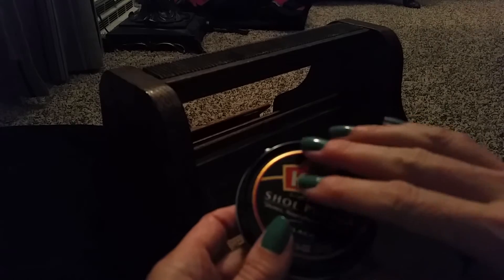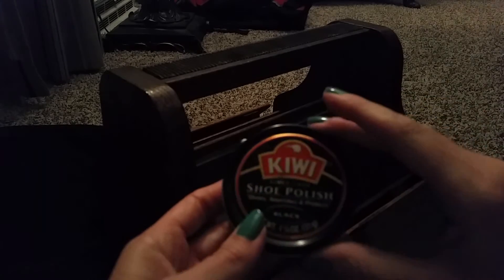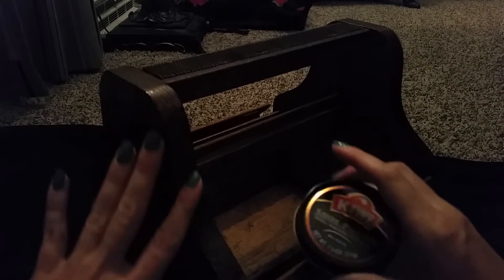And polish — this stuff is not expensive at all, and it goes a long way. There's no telling how long I've had some of this polish. I've had it for years and haven't used it up yet. So that's everything in my little collection — I'm going to put it all back.